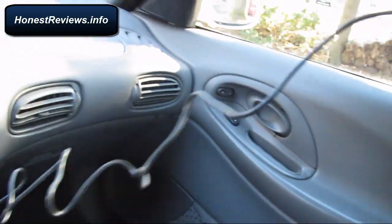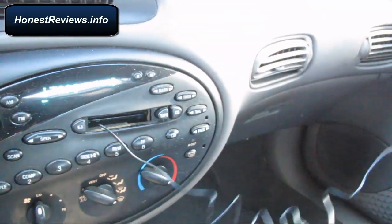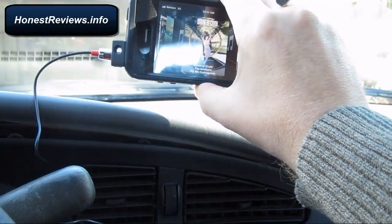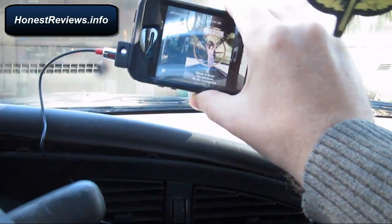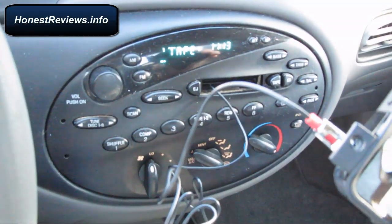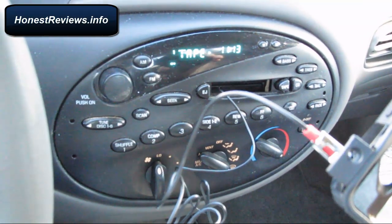Three-foot cable, so enough space to put your iPhone wherever you want — maybe even in the glove compartment, or put it on a car holder. I actually just purchased one for her and we will do a separate product review on that. Overall, highly recommended — works like a charm. We will see how long it holds. I hope this was helpful. See you next time for another product review with honestreviews.info. Take care, bye-bye.